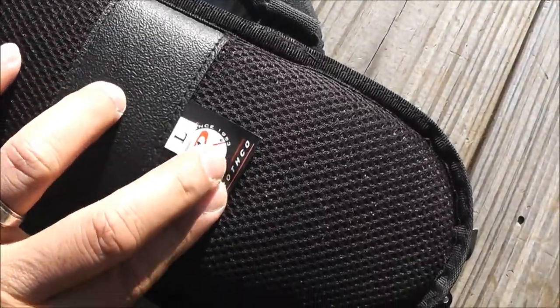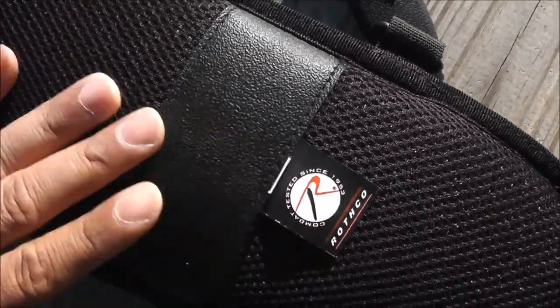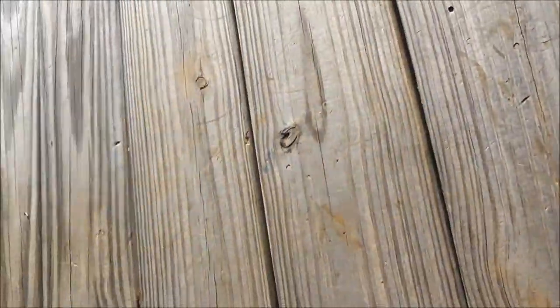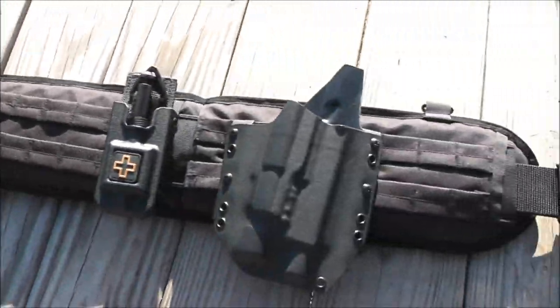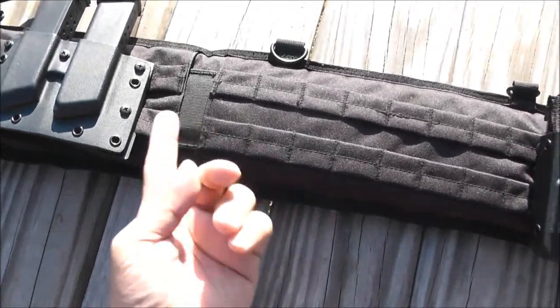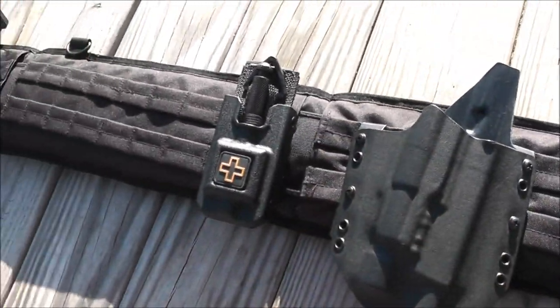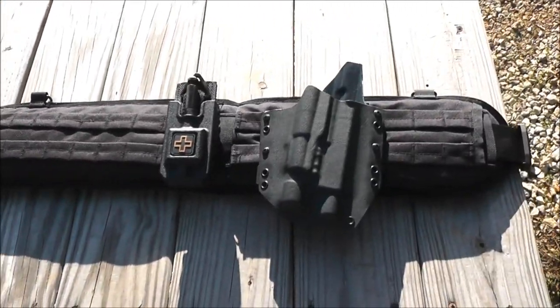There's a little tag right here — Rothko, combat tested since 1953 — not a bad price. D-rings right here for suspenders. Something I keep in my car or for self-defense and stuff. It's a lot easier than a regular belt that you have to loop through your belt loops, your holster, your mag carriers and all that. You just pick it up, put it around your waist, and you're ready to go. So that's it guys, I hope you enjoyed it. Thanks for watching.